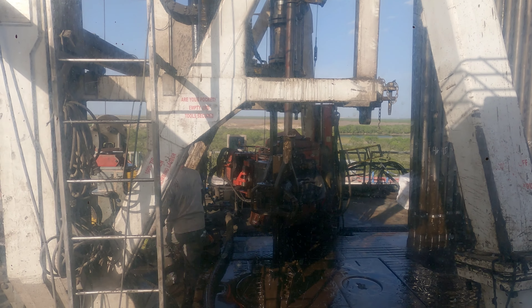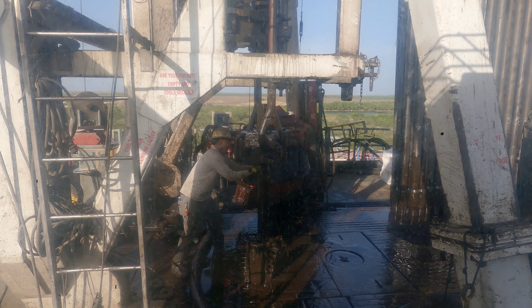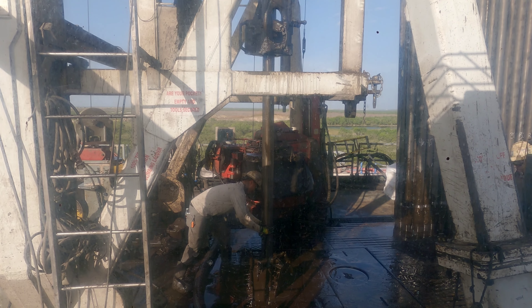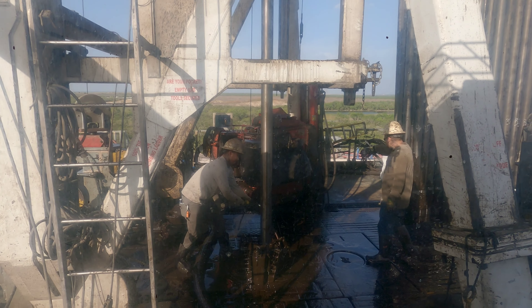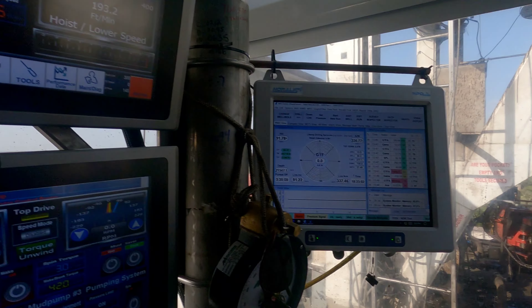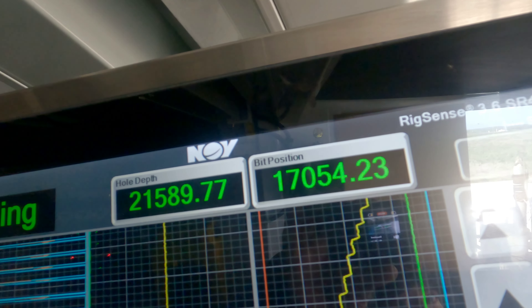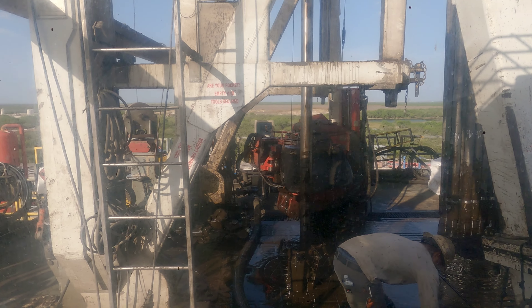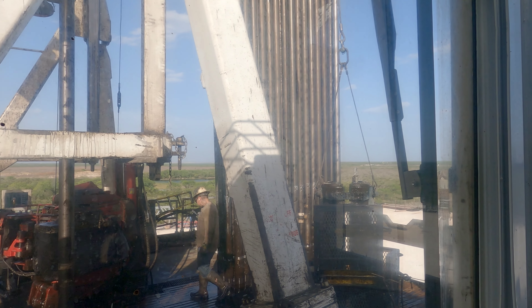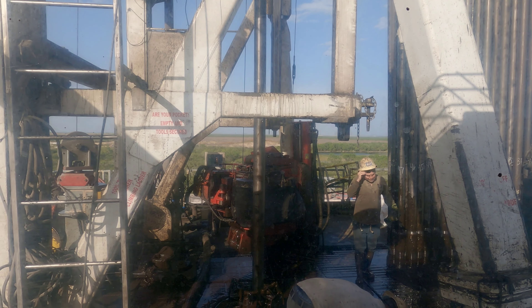It's a little faster process when we come out dry because we don't have to use that mud bucket. Now we just repeat this process until we pull all the way out - I've got 17,000 feet to pull out of the hole. That's what I'm at right now, 17,050 feet. We're gonna rack it all back up in there.